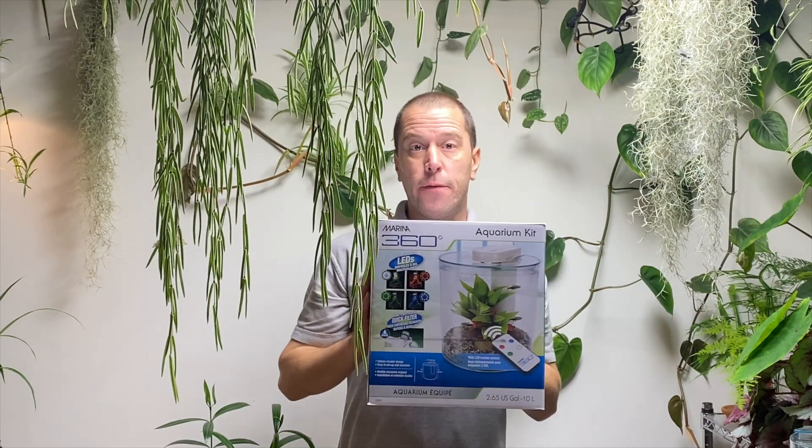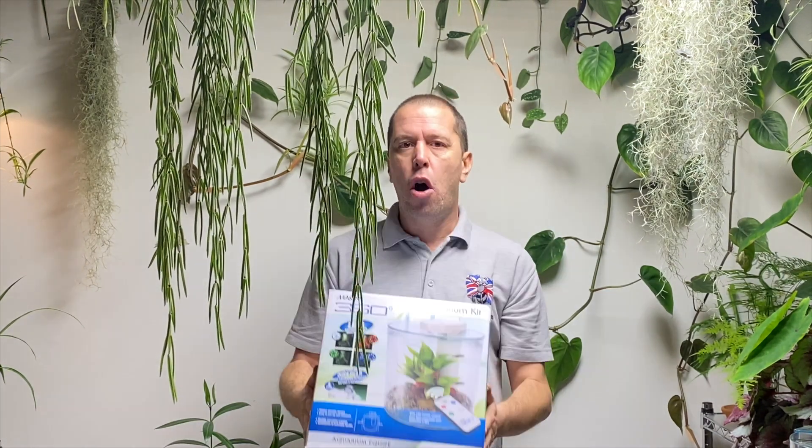Hi and welcome to British Ants. If you're not already subscribed, hit the subscribe button and the bell icon should you wish to be informed of any future videos. In this video we're going to be showing you how to create a formicarium for a leafcutter colony or another large colony on a budget.